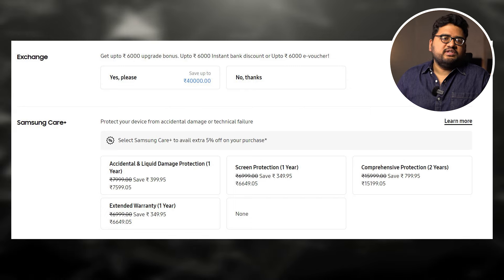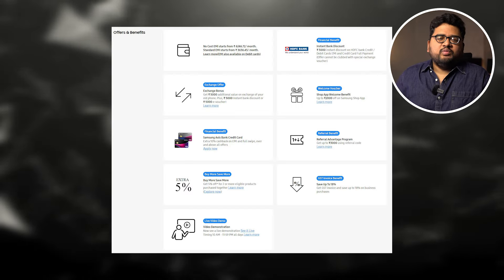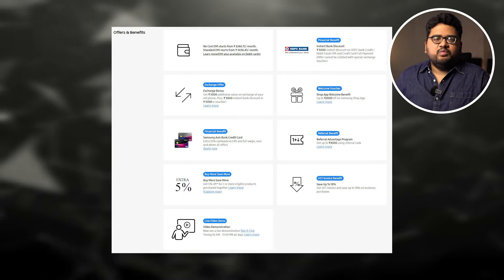Samsung has offered a lot of interesting offers. You get an instant 5,000 rupees discount, and 5,000 extra bonus discount if you are doing an exchange of an older Samsung device. There are a lot more offers, no cost EMIs, and a lot more benefits as well.